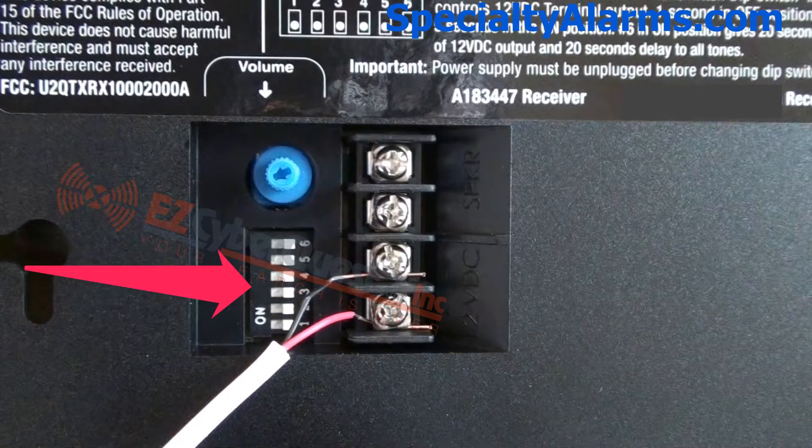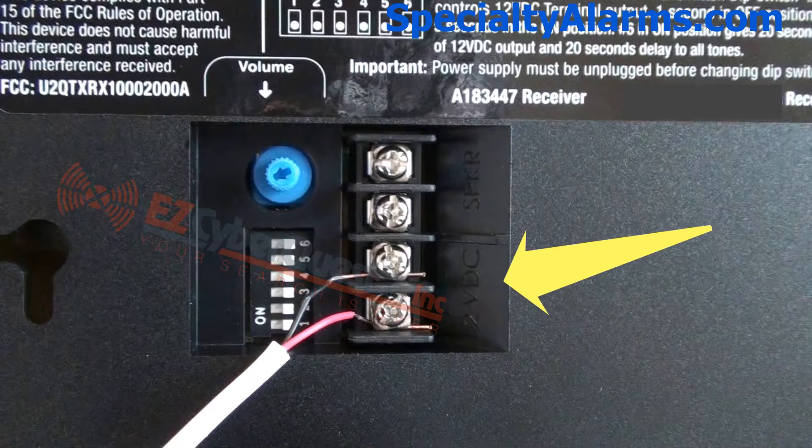Again, on the back of the receiver, there are DIP switches to set the transmitter that you want to activate this receiver. When the transmitter sends a signal, the DIP switches allow you to activate a 12 volt output for 1, 5, or 20 seconds, which can activate additional chimes, buzzers, or lights. Here are some examples with the speaker turned on or off in various output settings.